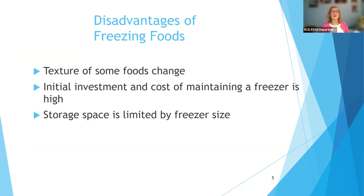There are some disadvantages to freezing. Texture does change — freezing makes food softer. The initial investment and cost of maintaining a freezer is high. Most people already have a refrigerator freezer in their kitchen, but if you're going to do a lot of freezing — perhaps you have a large garden or participate in a farm market or community-supported agriculture where you get a box of produce every week — you would probably at some point need a standalone freezer. How much you can hold is limited by your freezer size.